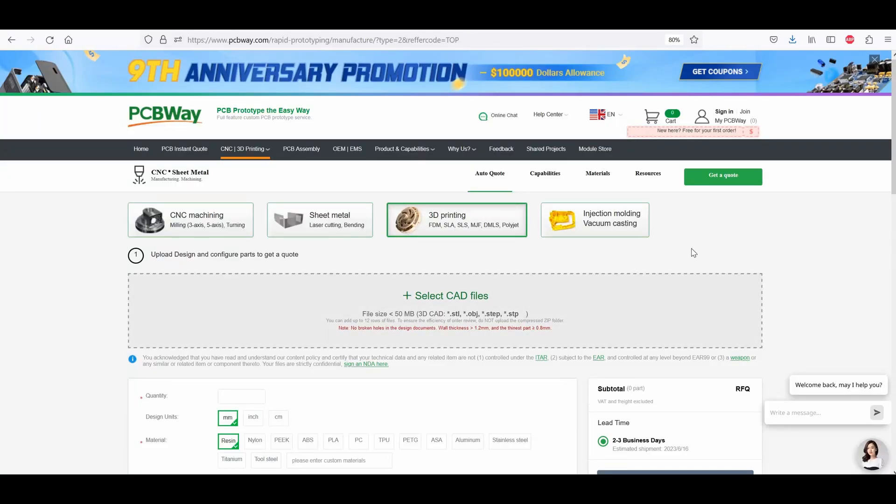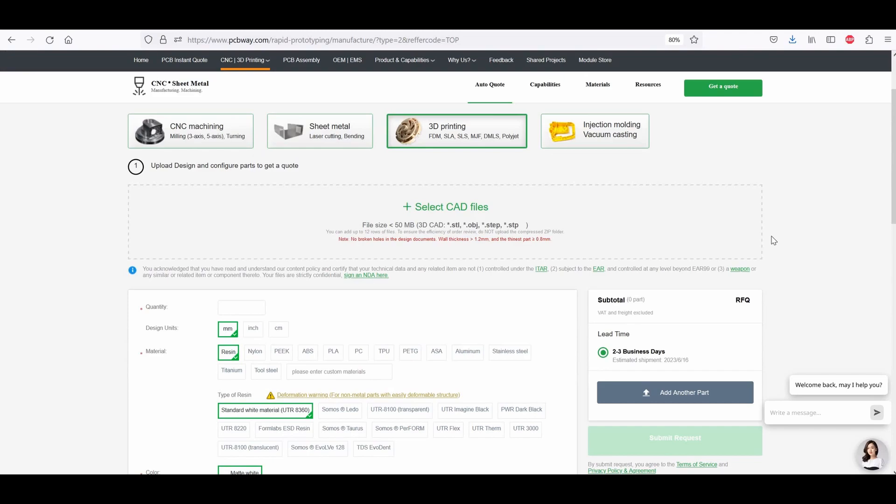I'm having difficulties printing all these files by myself — there are many files to print. So I turned to PCBWay to help me, at least partially. They can print it out for me and send it to me so we can try out if their 3D printing service is on point.